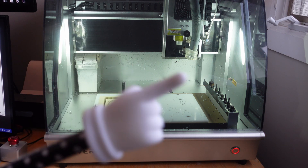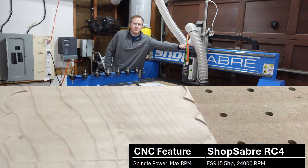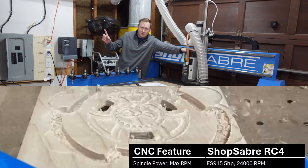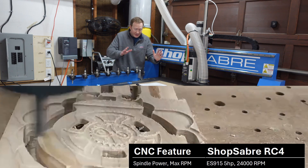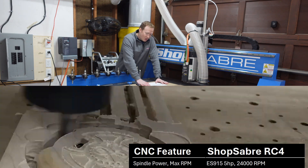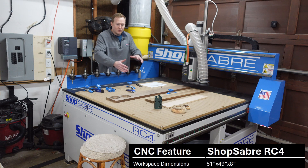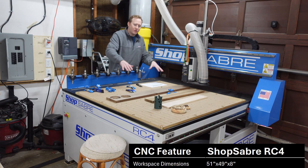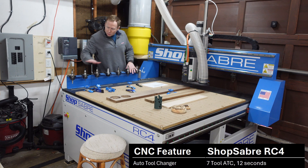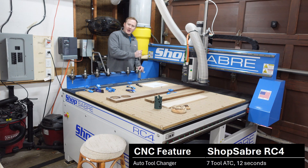The ShopSaver RC4 has a five horsepower spindle that spins at 24,000 RPMs. The difference between a five horsepower spindle and a quarter horsepower spindle is 20 times — and in a lot of cases that means this is going to cut 20 times faster than the machine upstairs. It can also cut an area of 51 inches by 49 inches, and it allows you to flip a part, so if you wanted to do an eight-foot sign you can do half the sign, slide it over, and do the other half. This machine has a seven-tool automatic tool changer.